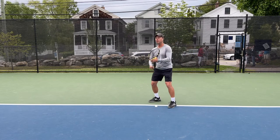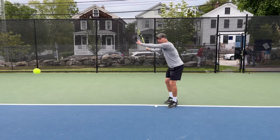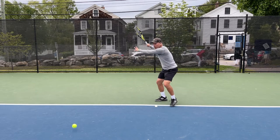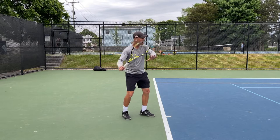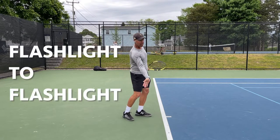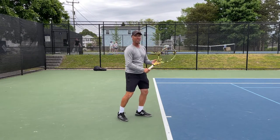You'll notice as I get it down here, these are going to be some heavy spin forehands where I'm down below the ball and making sure that ball dips. From the side you're going to see that my racket head is dropping and I'm coming up and over the ball — flashlight to flashlight. I also think of my forearm facing the net when I'm done.